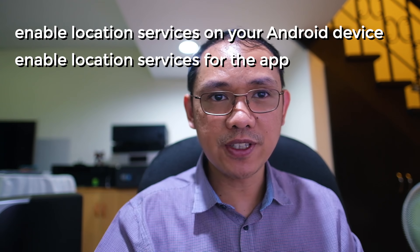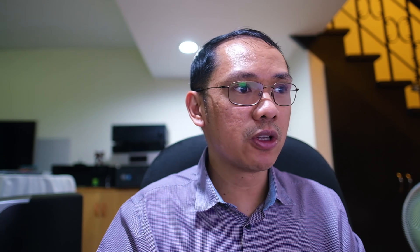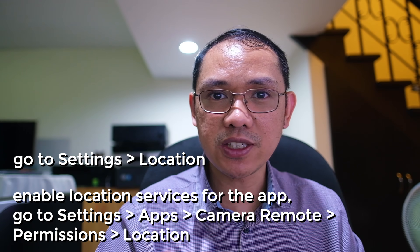We just have to enable the location services for the app. It's actually on the Fujifilm Camera Remote app website — it is recommended for Android smartphones, especially for version 6.0 and later, to enable location services on your Android device, which is normally found in Settings, then Location, or sometimes called GPS.